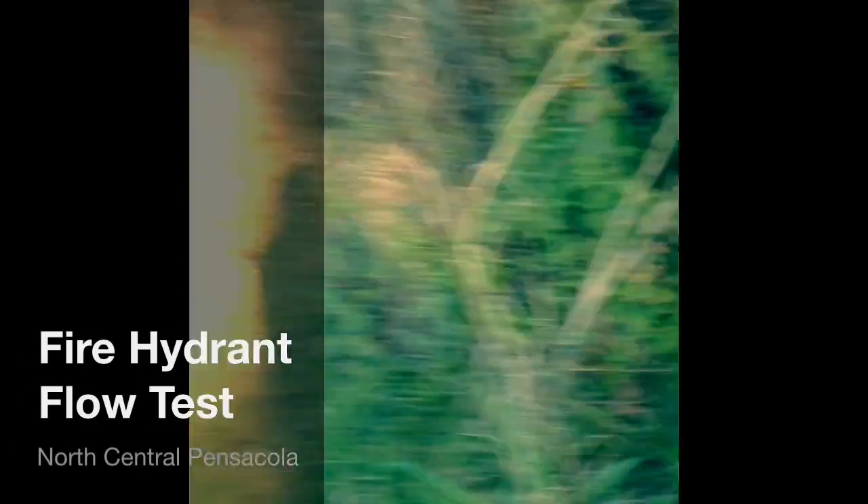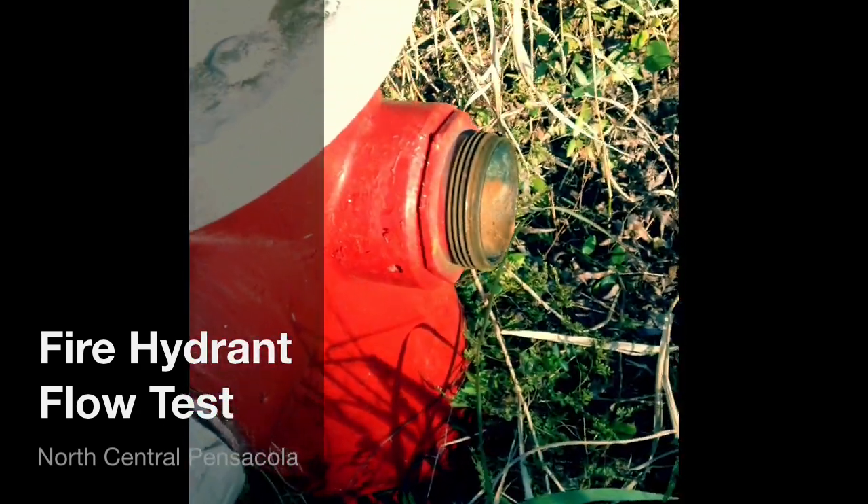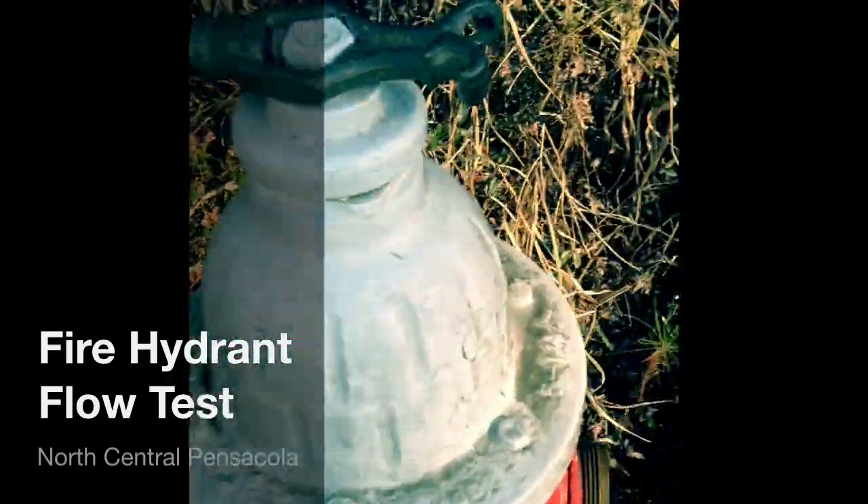This is how you do a fire hydrant test. What we have is a fire hydrant, and we're about to do a fire hydrant flow test. I've taken off the two and a half inch caps on both sides, and we're going to go ahead and flush it out.